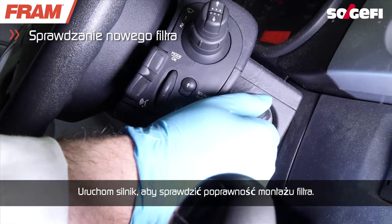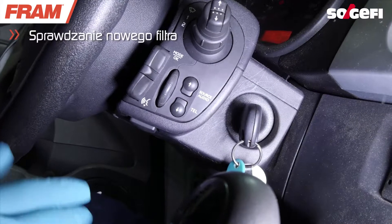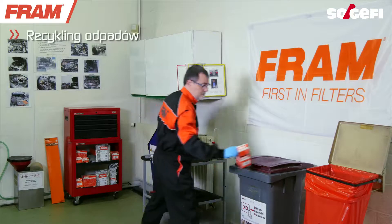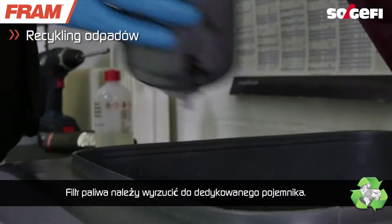Start the engine to check the installation. Don't forget to put the old filter in its dedicated disposal container.